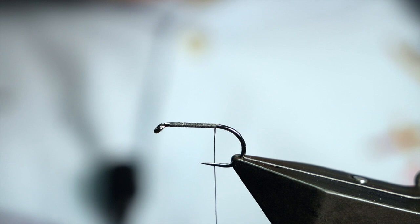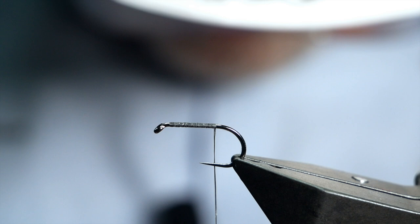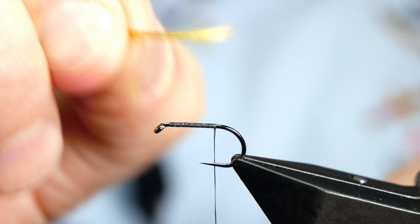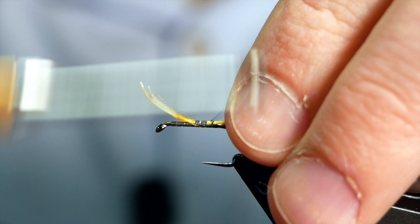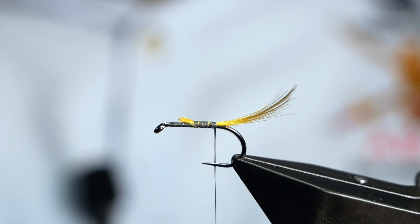Next we're going to add in our tail. I'm using some golden pheasant — I've already selected a couple of plumes. You want to get them so they're marrying up together; that comes about a shank's length out the back of the fly. Traditional Irish loch flies are great fun to tie and they give you a lot of different techniques. I don't find much use for this in my fly box for fishing, but as a fly tying exercise it's very useful.